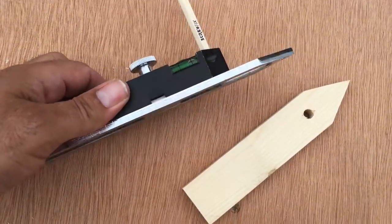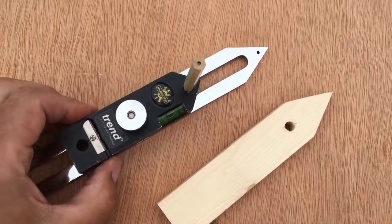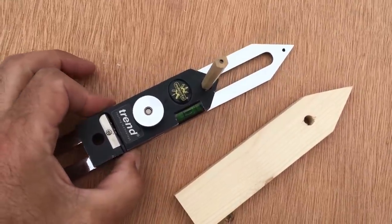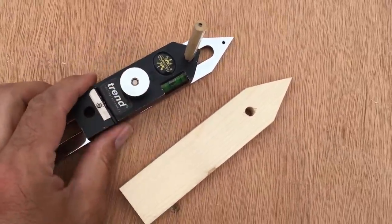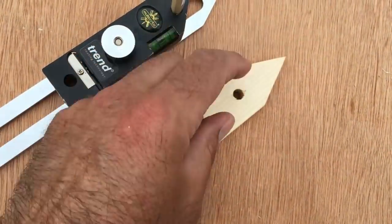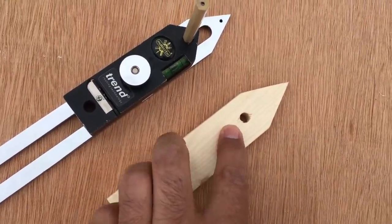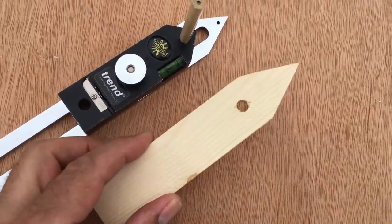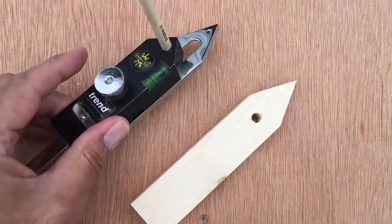This is a commercially available scribe — it's got a little wheel nut on the top and you can adjust the depth of the scribe by sliding it along and tightening it back up. But as you've seen, you can simply cut one yourself, as long as you know the depth of the deepest part of the scribe and drill your hole where you need your pencil to be — you can make one for nothing. I'll put a link in the description if you want to buy one of these yourself.